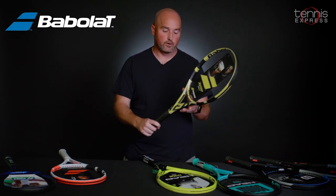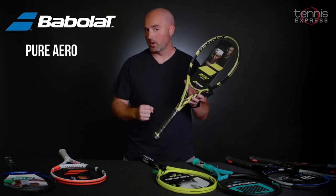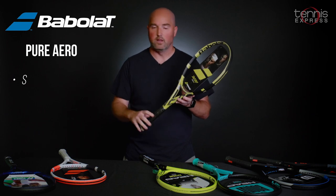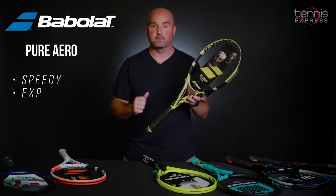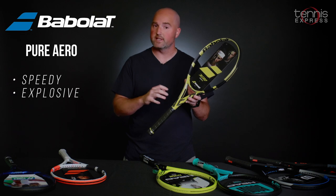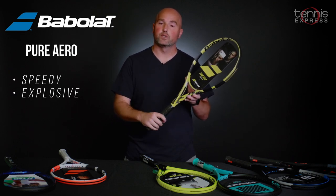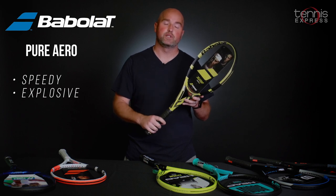Next up, we've got the ever-so-popular Babolat Pure Aero Pro, popularized by the huge top-spin game of Rafael Nadal. The classic yellow and black cosmetic has a little bit more comfort technology built into it this time around, and it's obviously used on the professional circuits with the ATP and WTA tours.